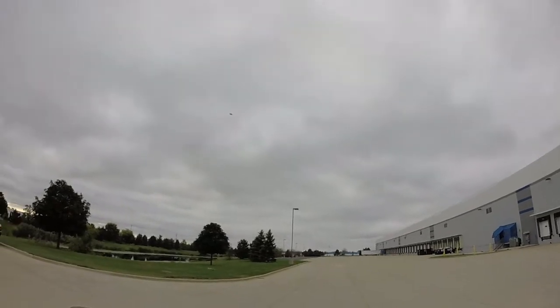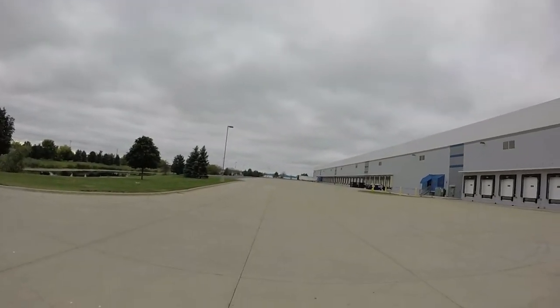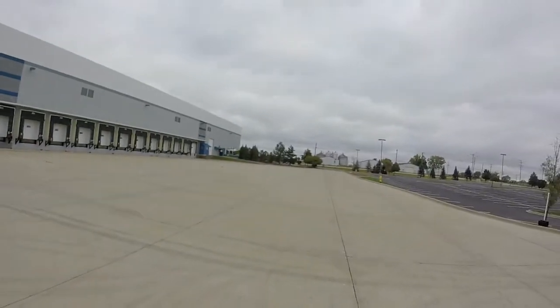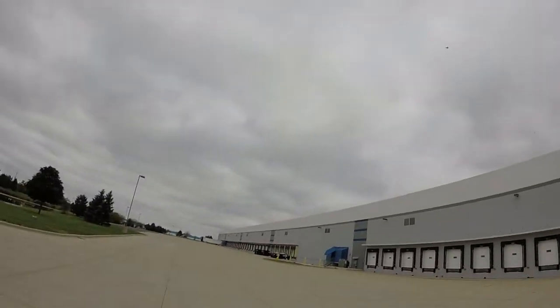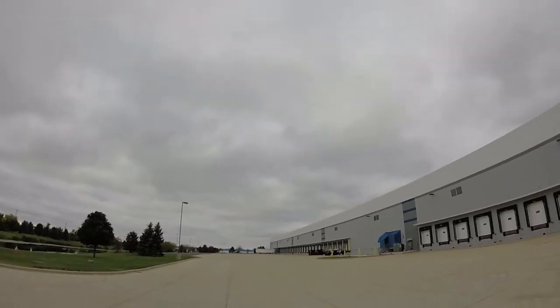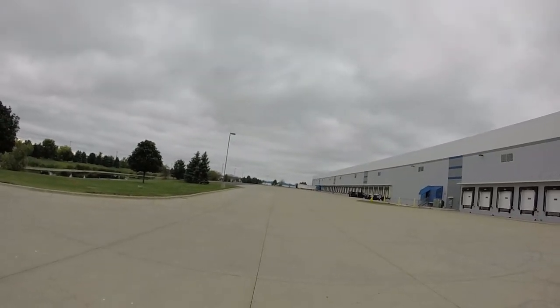Up there I can tell which way the wind's coming. Right now the wind's to my back. This is down low — full throttle. That is so freaking awesome, man. Now she's going to drop when I turn. We're going to do it nice and low, full throttle pass.